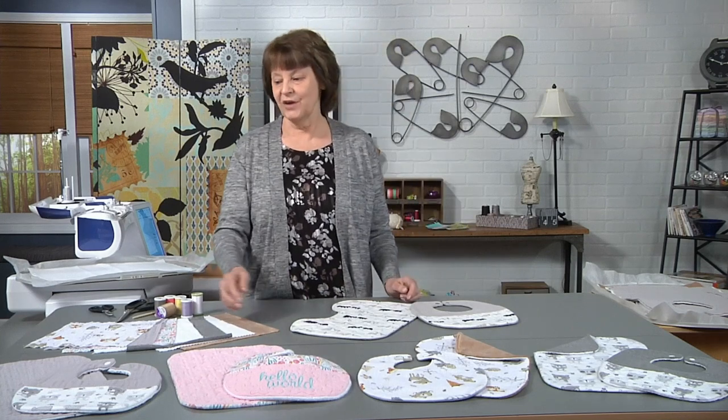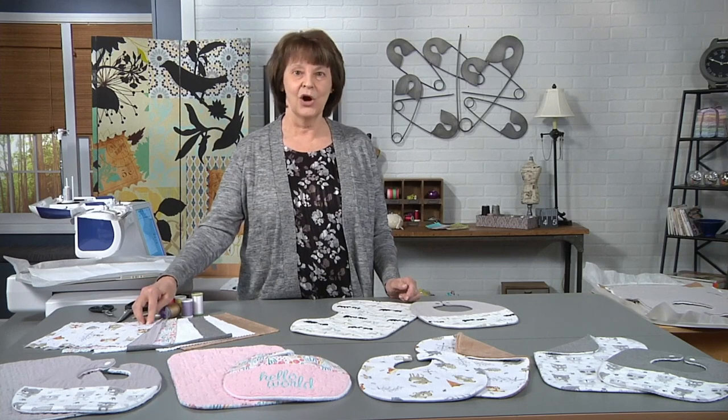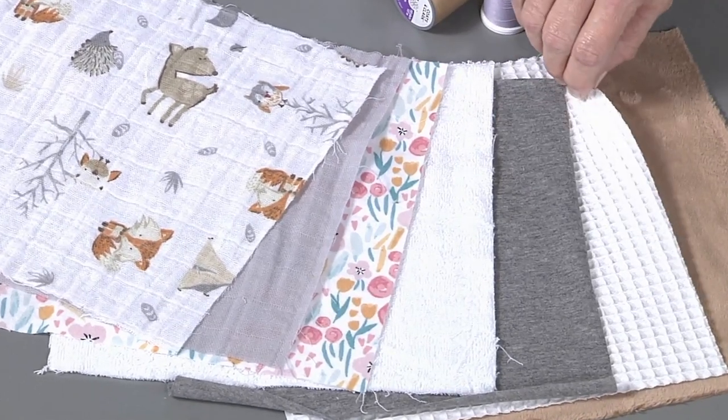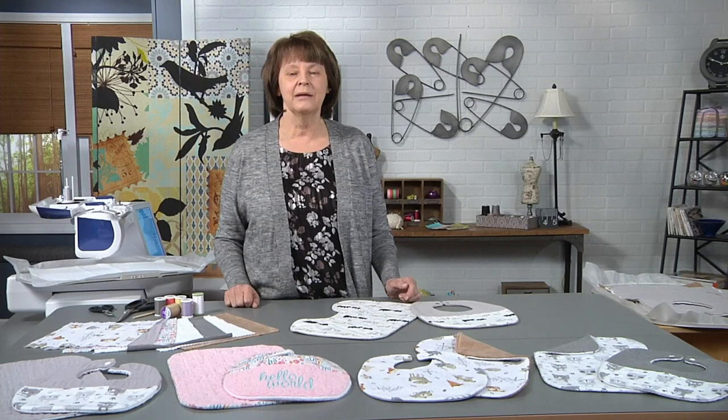On my samples, I've used various soft absorbent fabrics. I've used a double gauze, flannel, terry cloth, a knit, a waffle weave, and a furry fleece fabric. These are soft and absorbent, perfect for babies.